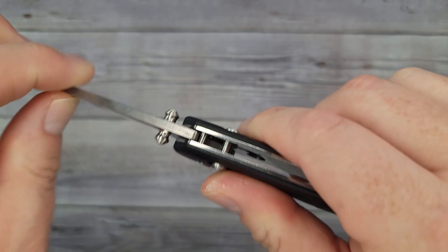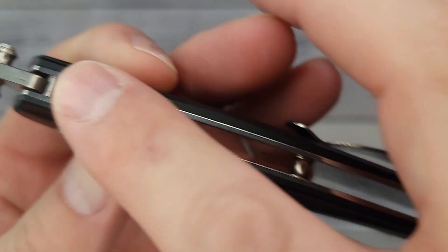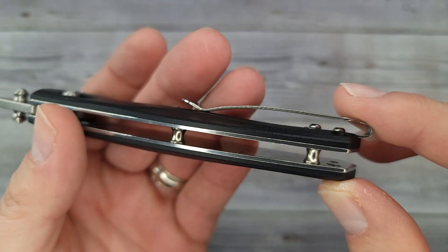It does have a nice spring, and this spring does a great job of pulling the blade back into the scales. You can see you have full liners going on — they are not milled out for weight.